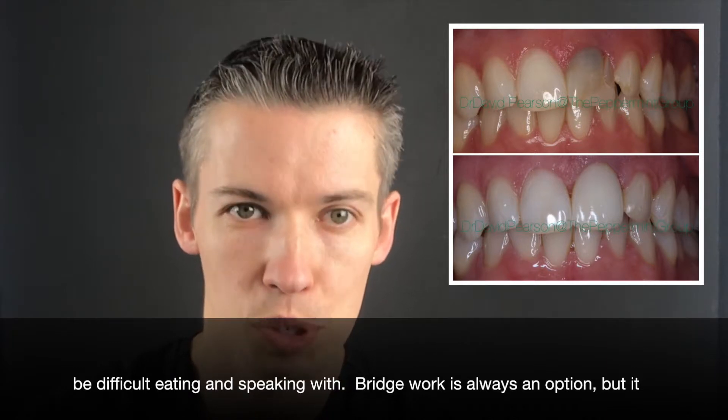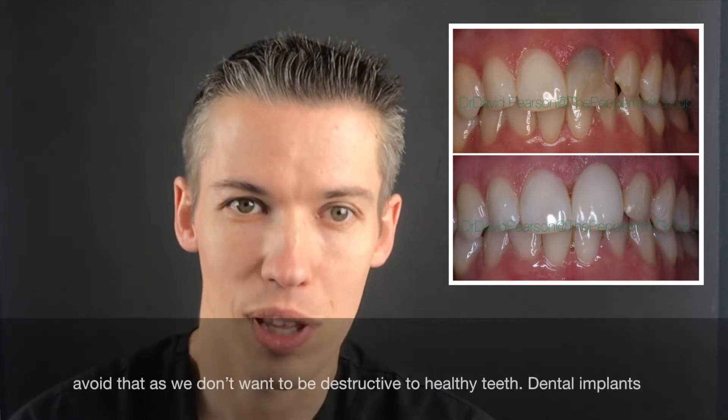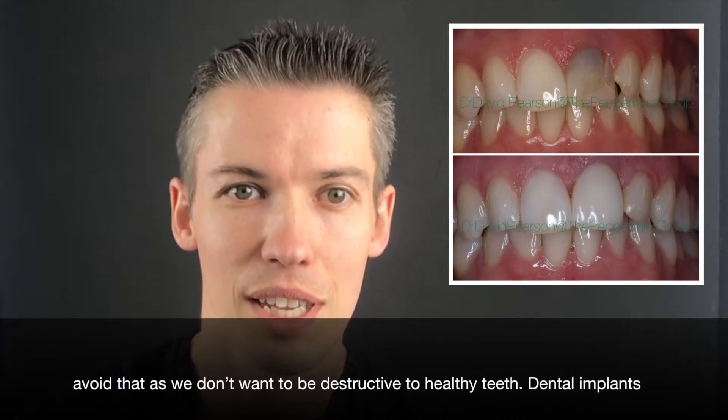Bridgework is always an option, where it involves cutting down your teeth either side of the space, but we try to avoid that because we don't want to be destructive to healthy teeth.